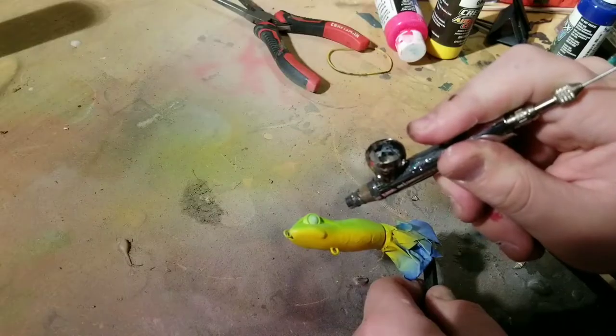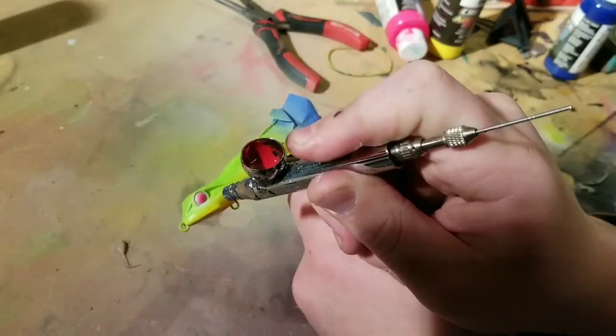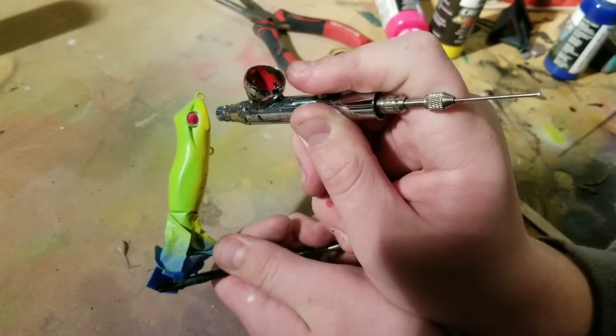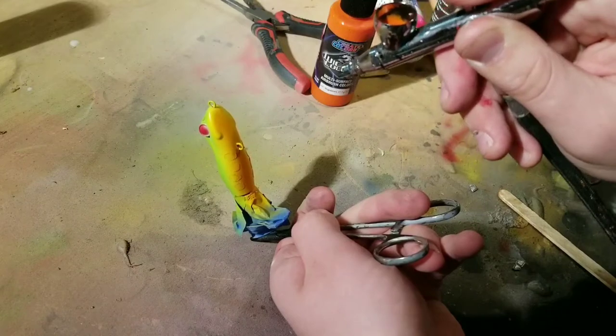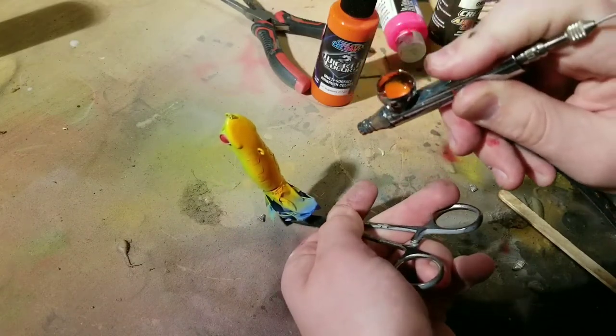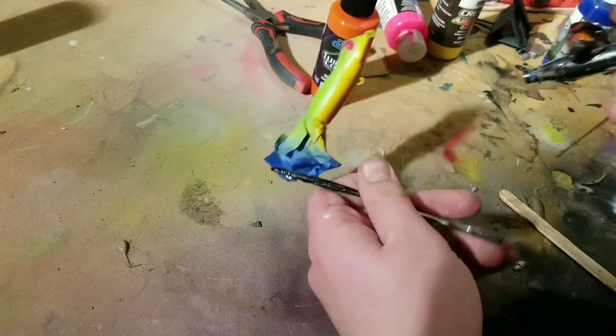Next is the most iconic part of a red-eyed tree frog — the red eyes. But first we put down a little bit of white so that it gives the red the extra pop needed to make the eyes nice and bright. On the tree frog lure, we're also going to paint the bottom belly orange, since there's no way to paint hands on this thing. The orange represents the orange toes of the frog.